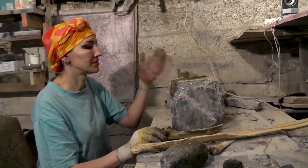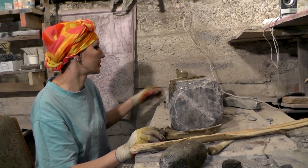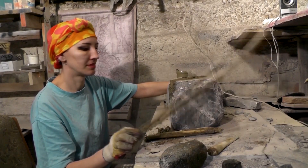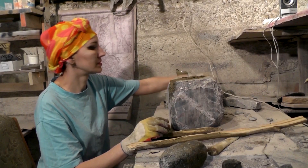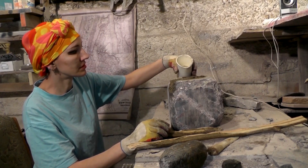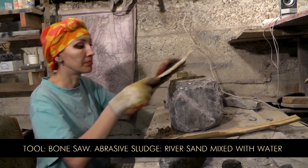We have a bunch of bone fragments now. I will continue with the sawing operation — we use the bone here, also try this piece of wood. It's easy: just mix some river sand and water, add a bit of clay, and keep sawing.